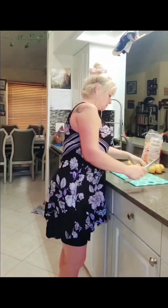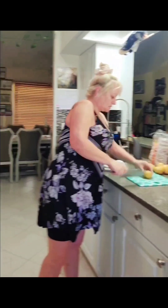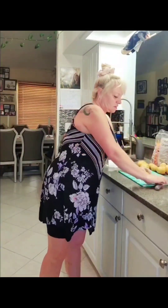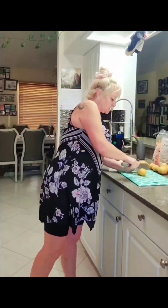Now we're going to put our vegetables in the pot. We'll do a little movie magic editing and it'll all be in there.